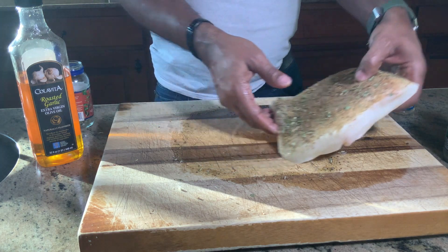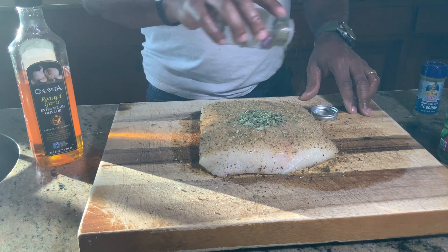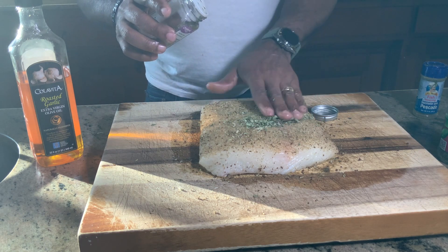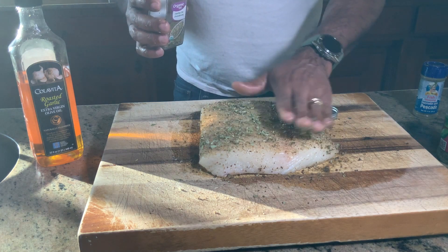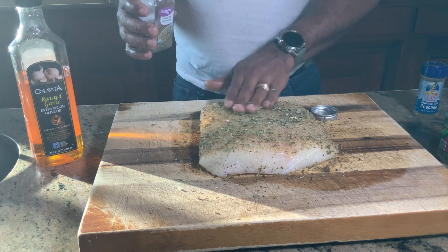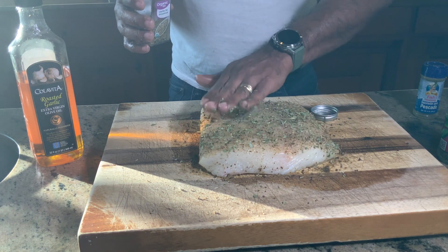Then we're going to flip and repeat — do the same on the other side. I'll meet you outside at the Weber Summit Charcoal Grill. We can check out the grill setup today while this fish soaks in all of these awesome seasonings.